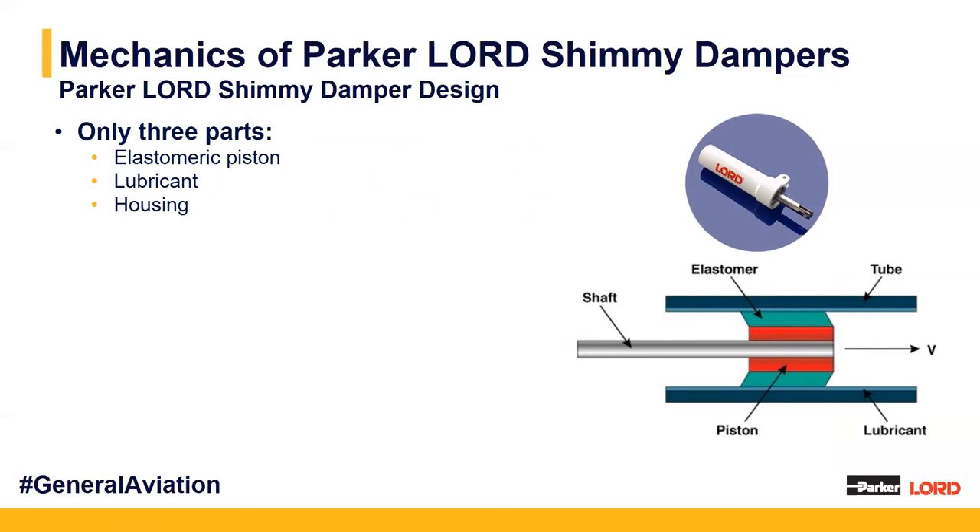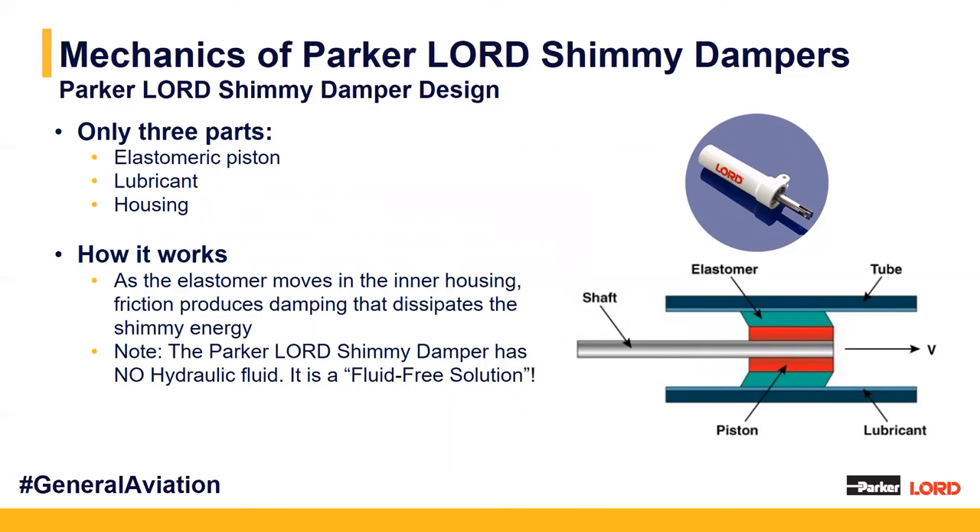The Lorde shimmy damper design is rather simple, yet there is quite a bit of design and methodology involved — it's a highly specialized elastomer. Our shimmy dampers use three main parts: our elastomeric piston, our lubricant which borders against the elastomer, and our housing which encases the entire unit. Instead of using hydraulic fluid, we use our elastomer-to-lubricant friction to dissipate the shimmy energy and dampen the system. No fluid is involved at all — we replace what would be accomplished by hydraulic fluid with friction, making it a fluid-free solution.